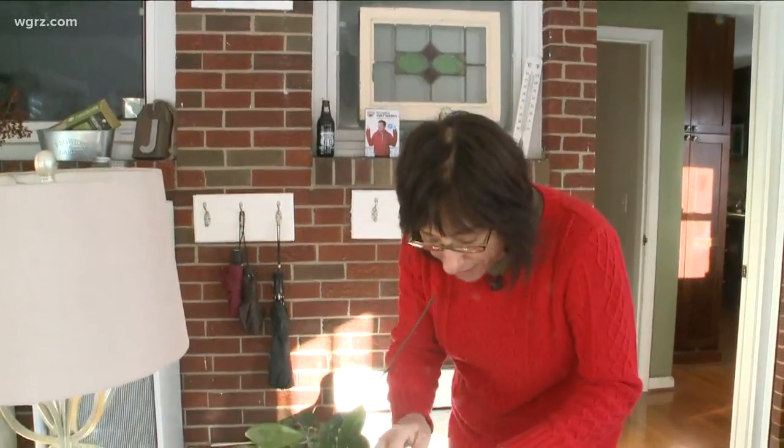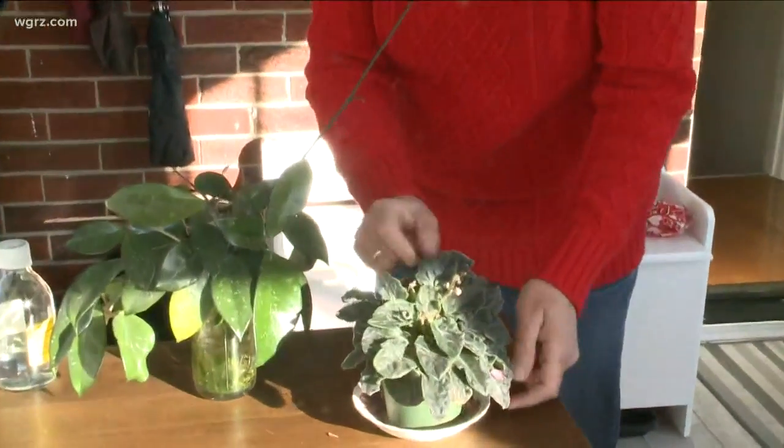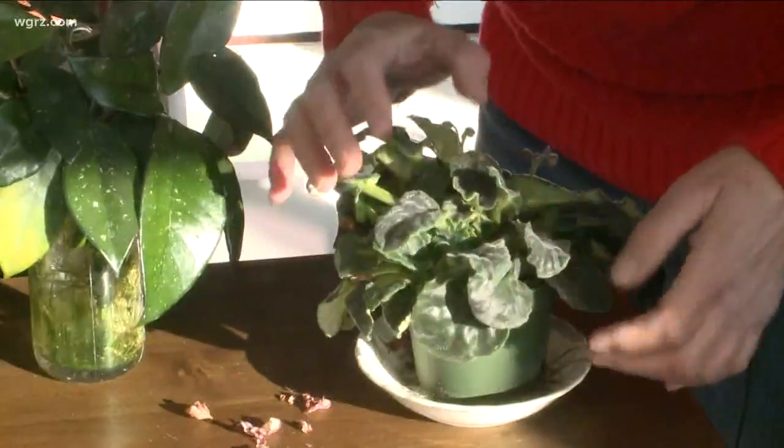We all know about the typical plant care. So here on my beautiful African violet, I'm deadheading it — I'm taking off the old blossoms, and I'll also cut off some of these bottom leaves because it's getting a little too bushy.